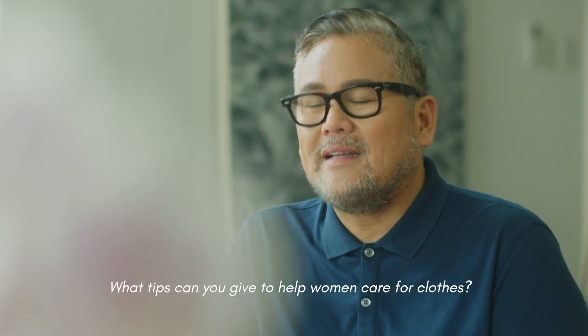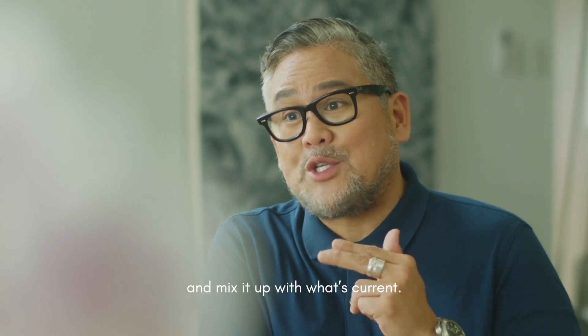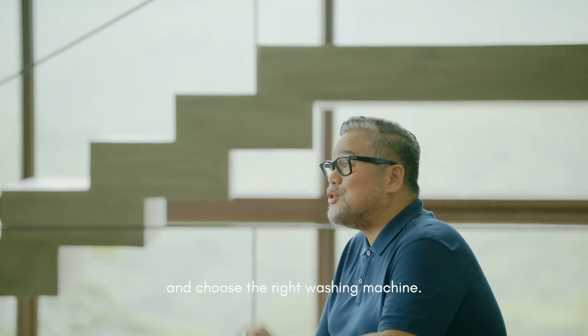What tips can you give to help women care for clothes? Invest in classic pieces and mix it up with what's current. And choose the right washing machine.